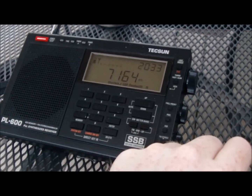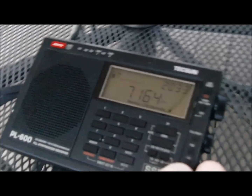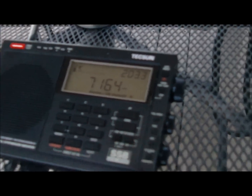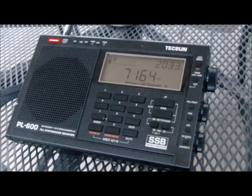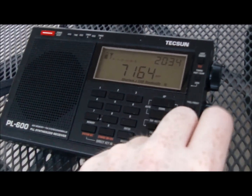The band is just packed. I picked out some clearer signals but they're stepping on each other — not on their end but on my end. I'm able to hear two simultaneous conversations going on, so the conditions are just incredible.